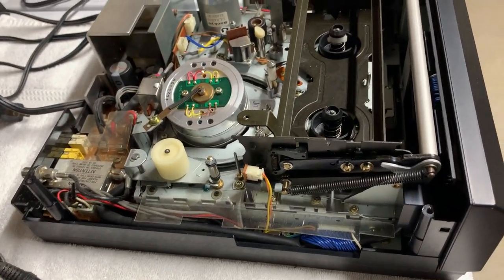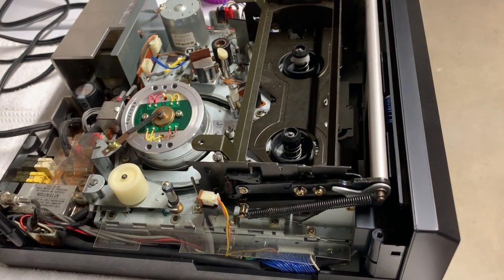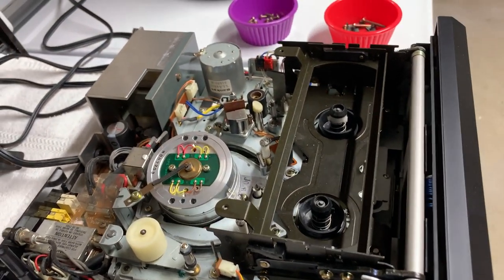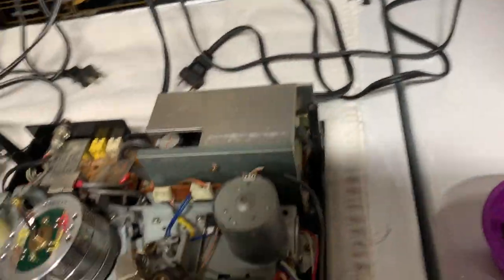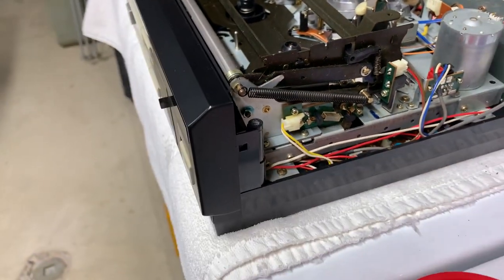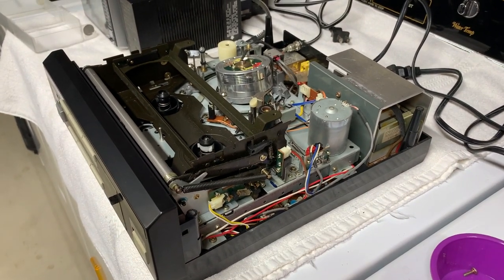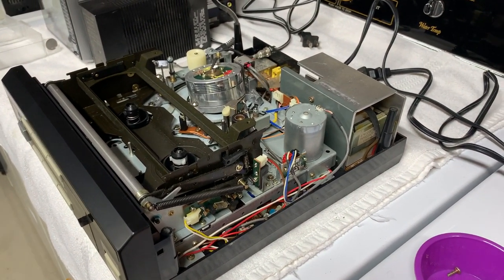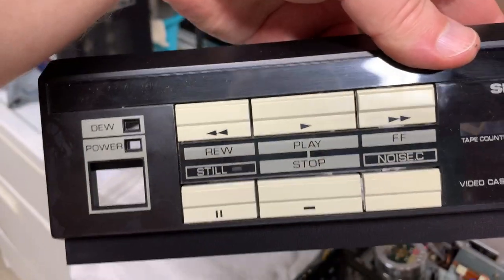It's similarly laid out but its electronics are completely different from the Funai — that's why I'm fascinated by these. They were very well made, and yes they started off as rental machines, but shortly after they built home machines that were built just as well — like tanks. Unlike the Funai.